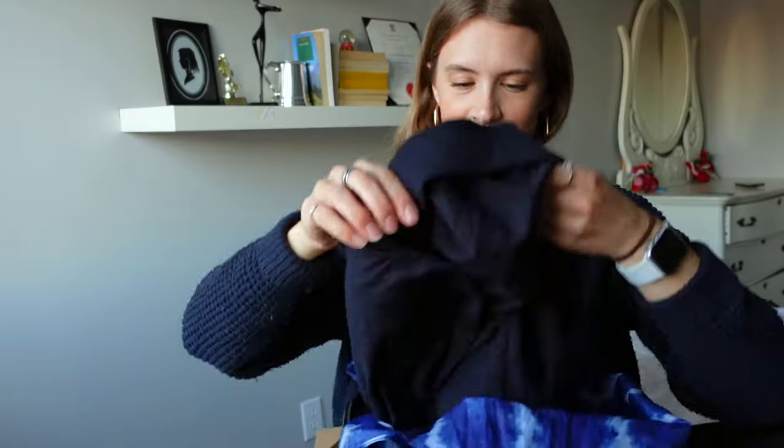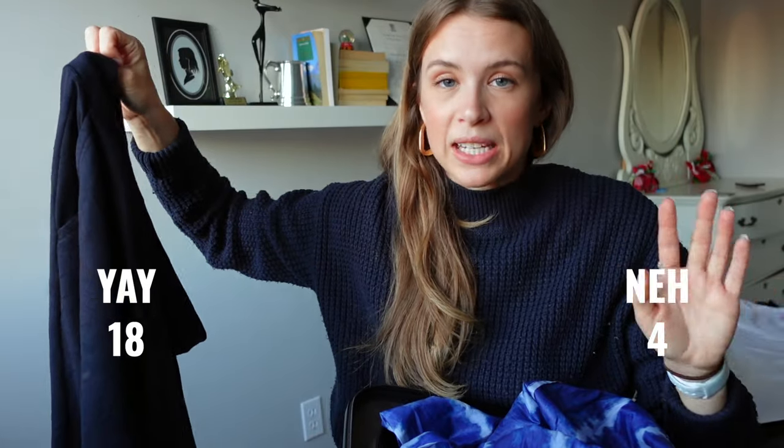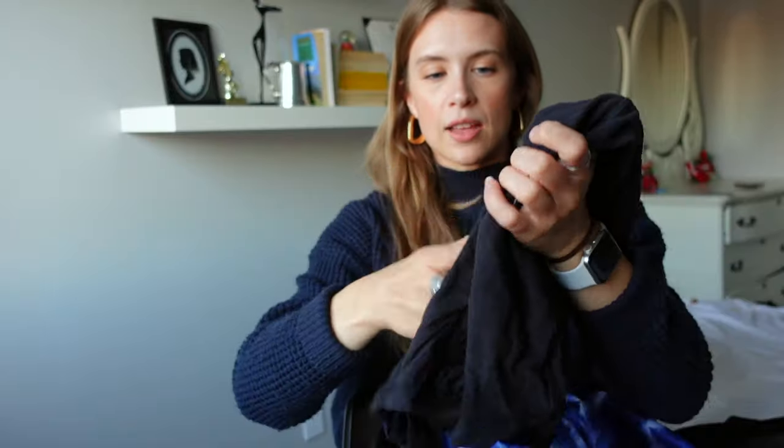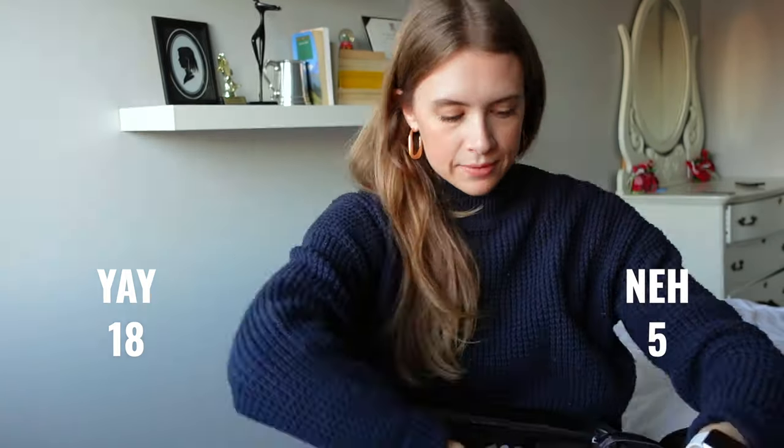Socks — no regrets bringing those. My simple jogger pants — no regrets either. They're like the best pajama pants but also great as sweatpants. The other pair of black shorts — it wasn't warm enough for shorts ever, I never wore them out. Another shoe bag doubled as a laundry bag when hanging things in my hostel room.